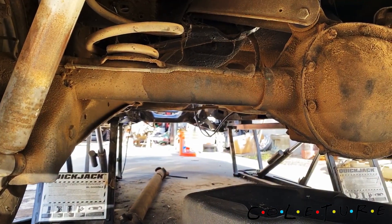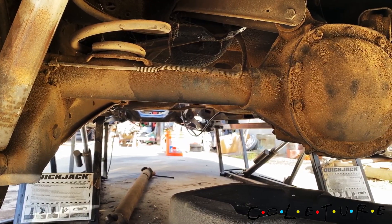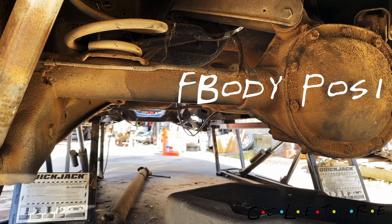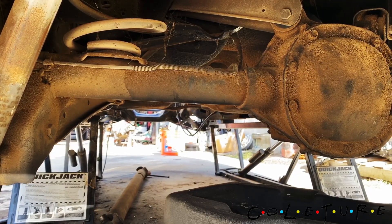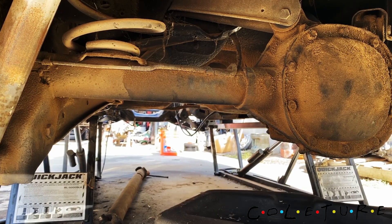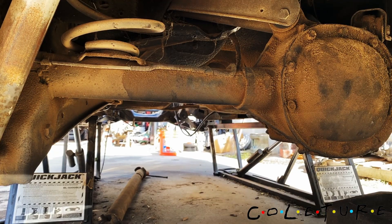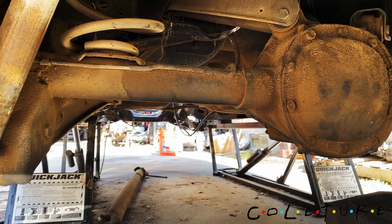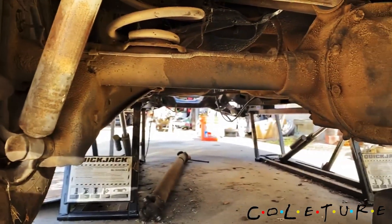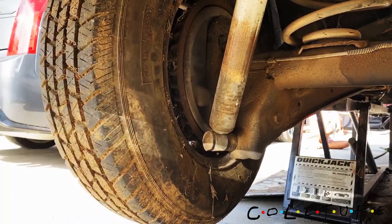We're gonna change the rear end — gotta drain it. Putting the posi in from the F-body. Go see Mr. Get In There, he explained the posi and what the good ones do. I had the F-body posi, took it out, knew I was gonna use it later. Also gonna do the rear disc brake.